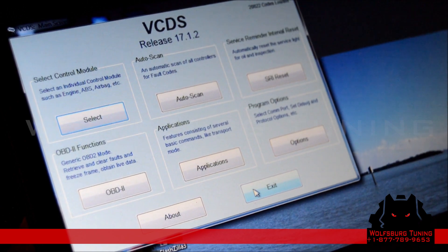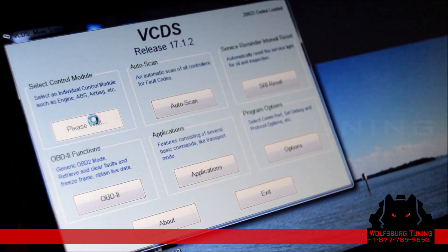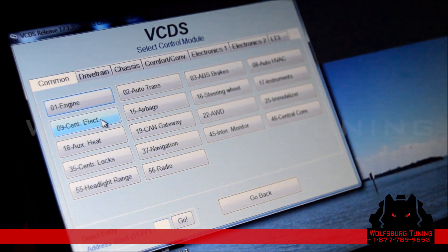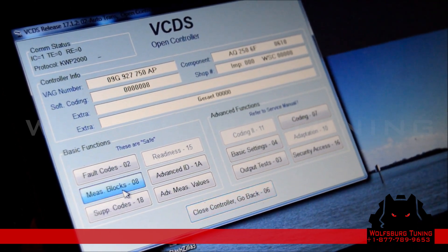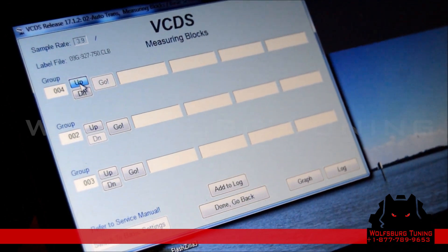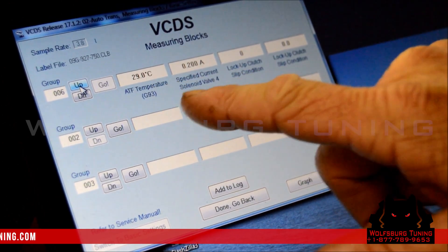Now that we've added five quarts of transmission fluid to the vehicle, we're inside with our VCDS (Vagcom). We're going to go into the transmission control module and check the transmission fluid temperature. Once in the auto trans computer, go to measuring blocks and go to group six — it's going to give us the temperature. We're at 29 degrees Celsius.